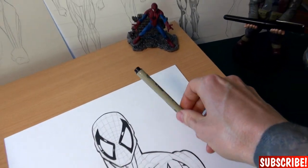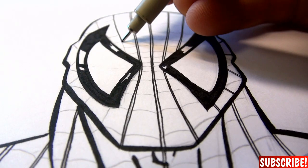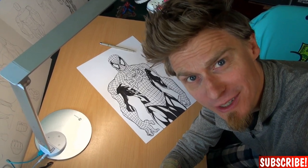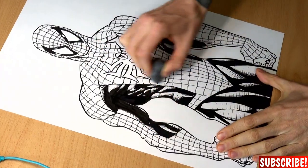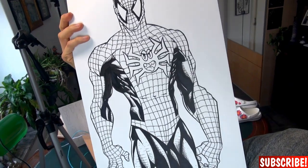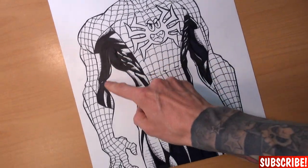Details... those are way too many spider webs. And I'm done with the inking — it was fun, except for the one trillion spider webs. But it's Spider-Man, so you have to do the spider webs.